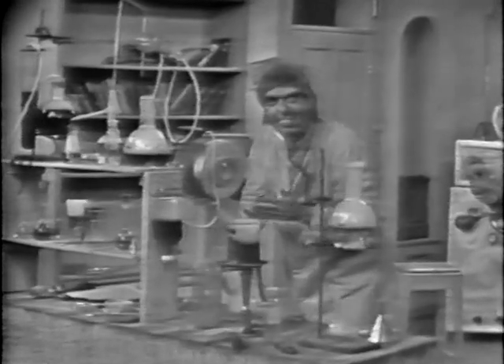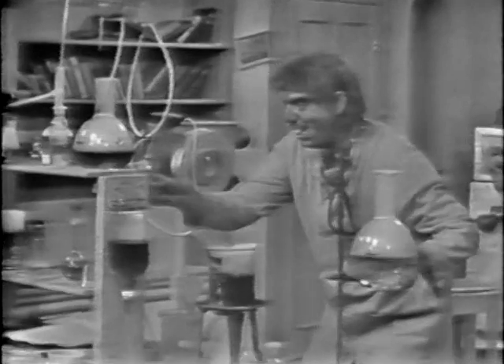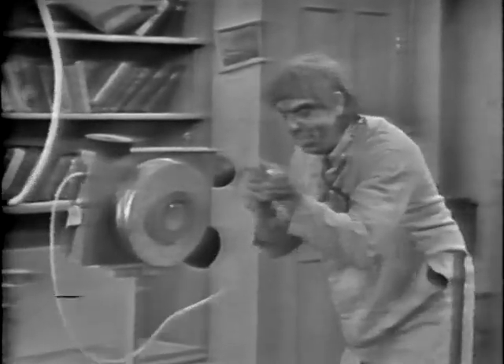Oh, hi there, friends. Got something special today. Step over here with me. Got to show you this, something I've been working on. Maybe you've seen it before — I showed it to some other people one day.